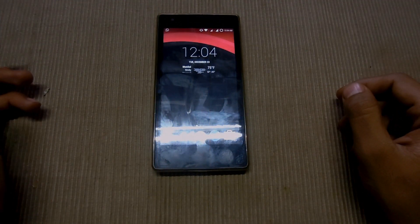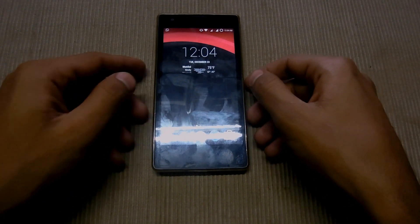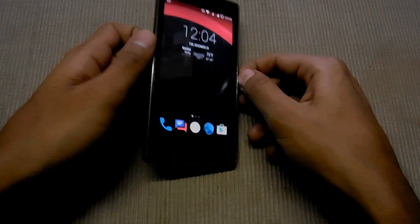My name is Muhammad Shaqib and this is Master Tech. Today I'm going to show how to install LACE-UP Redmi Extreme ROM in Redmi 1S.